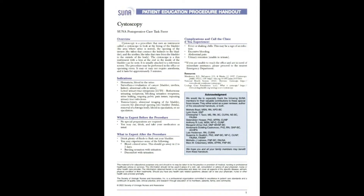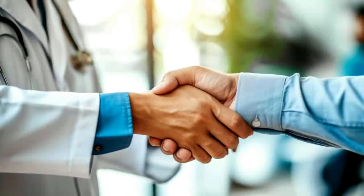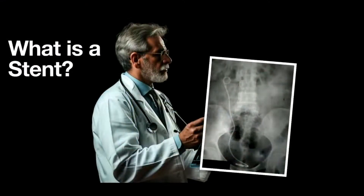Don't be afraid of coming in to have a cystoscopy. The urologist is really your friend — their talent with using these scopes is what makes it so comfortable. You're in good hands with your local urologist taking care of you for this procedure.